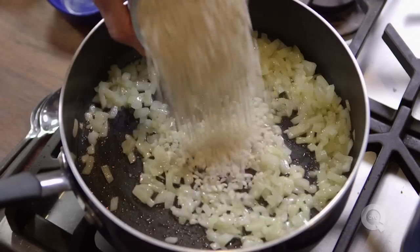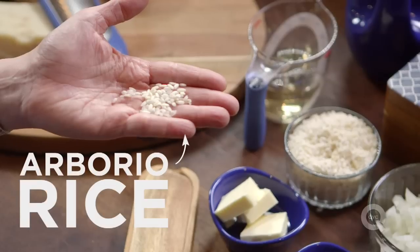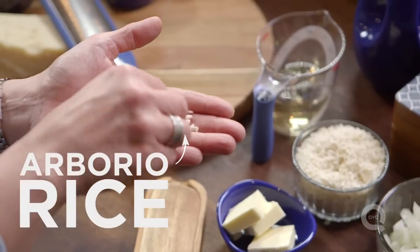Creamy delicious risotto is easy to make and you can have it on your table in about 20 minutes. The two most important things in making a risotto are the two main ingredients: you need a delicious flavorful stock and you need to buy the right rice — risotto rice called Arborio rice. It's a short grain rice with a high starch content, and when you stir it, it breaks down, and that's what makes risotto so delicious and creamy.